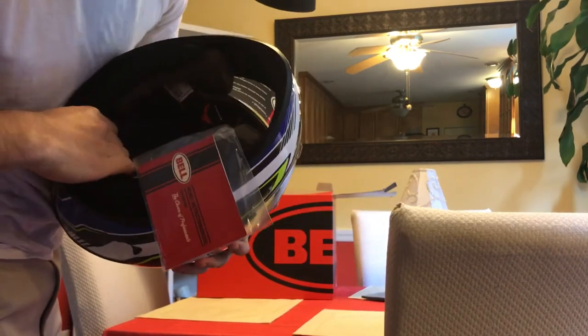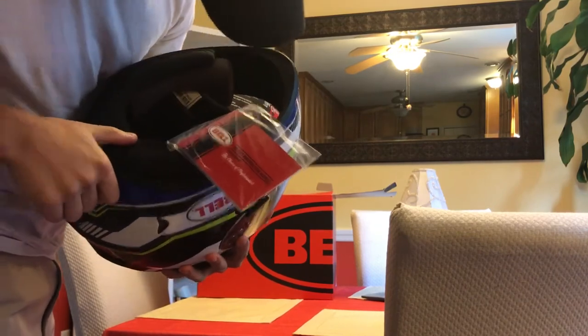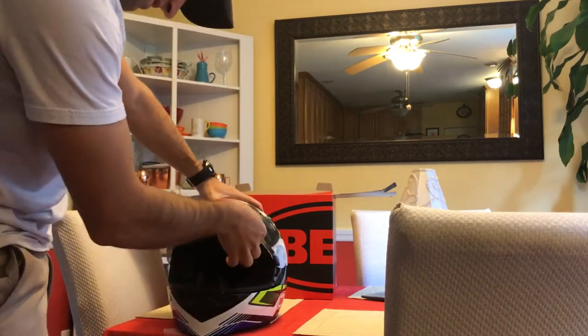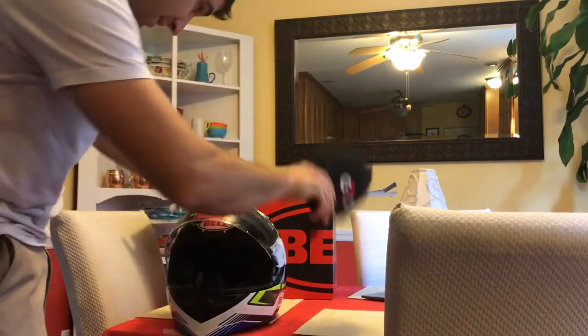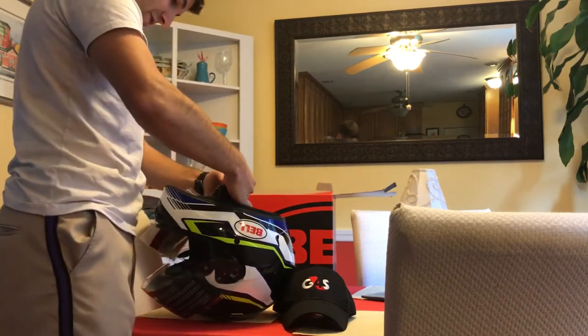It's DOT FMVSS number 218 certified, ECE 22.05 — so beautiful. Oh my god, the headliner is gorgeous. Very nice. All right, so the clear shield — let's see if I can actually get this thing on my head, which would be great.